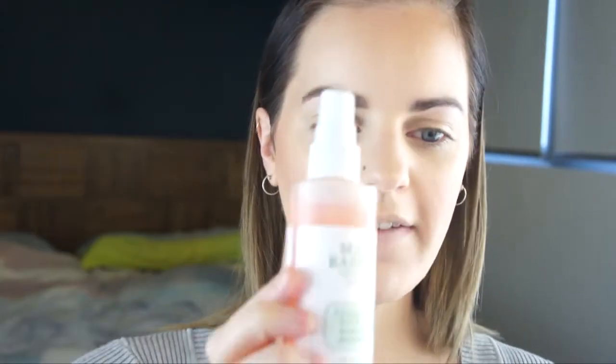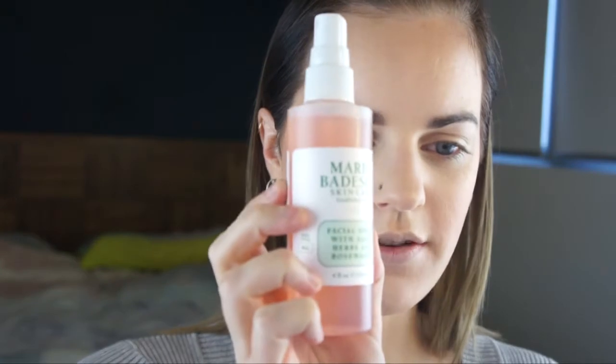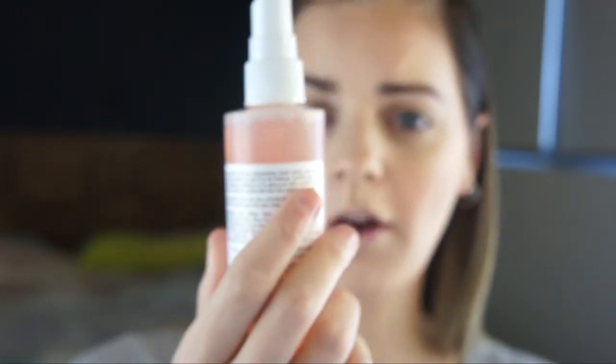I'm going to set my face using the Mario Badescu Facial Spray with Aloe, Herbs and Rose Water — I bought this the other day and I've been using it when I wake up in the morning for a little bit of extra freshness. This is the first time I'm going to be setting my makeup with it. So I'm using a lot of firsts in this video! I'm just going to let it dry and then finish my eyes off camera, and I'll be back to show you the finished look.